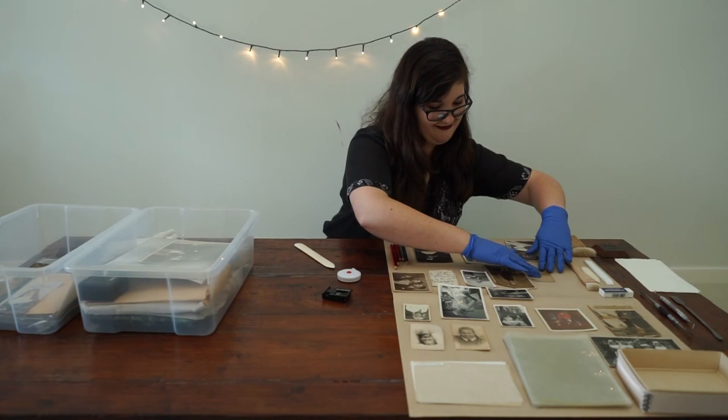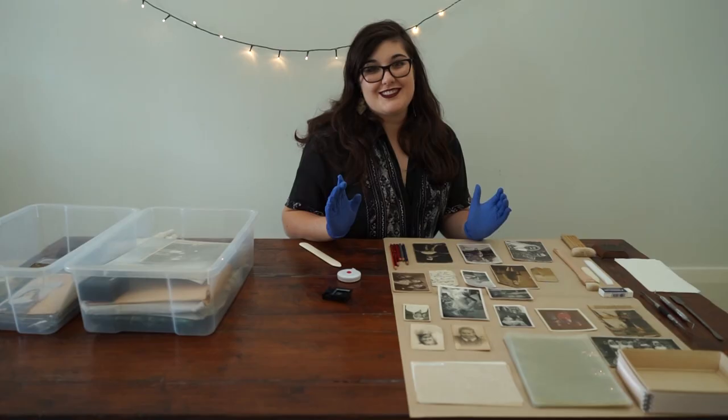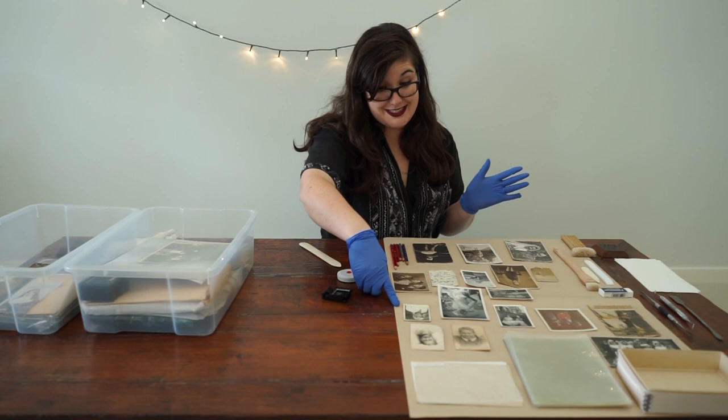I'm planning on doing another video with a lot more detail on how to handle your family treasures — and not just photographs, but all material types. So stay tuned for that. I kind of feel like I've unboxed some treasures. I actually haven't seen any of these photographs before except for this one, which I've seen a different copy of. So it's pretty incredible to see what I'm guessing is family that I've never seen before.